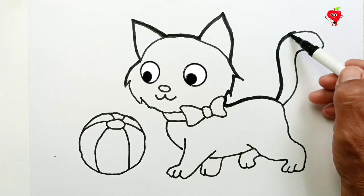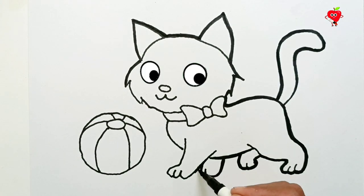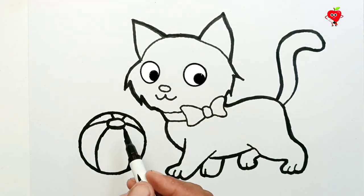Now we're going to sketch the cat so it's thicker on all sides. Like a ball! Okay, it's done! Next we will color.